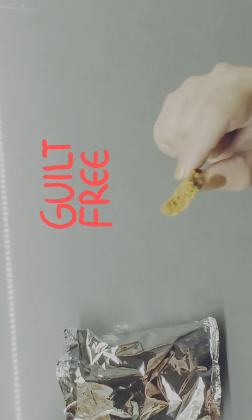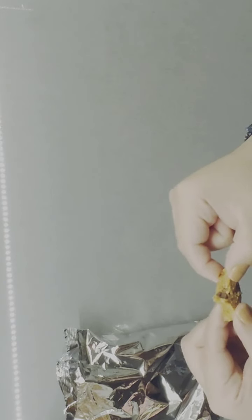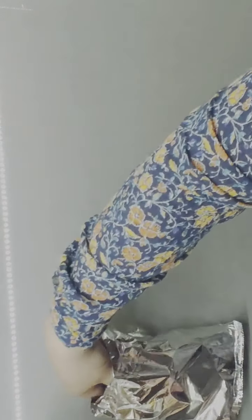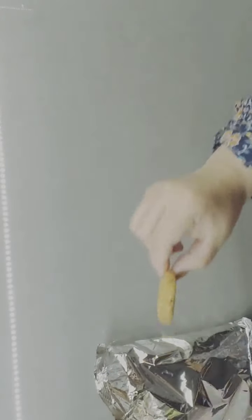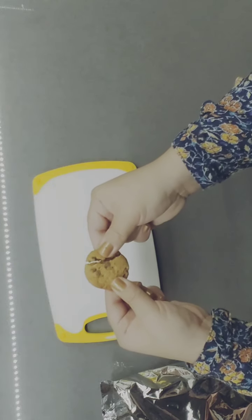As far as aftertaste, it doesn't have a bad aftertaste — it's more like just the chocolate chip. This is actually pretty good. This is Bobby approved, and it's two Weight Watchers points.